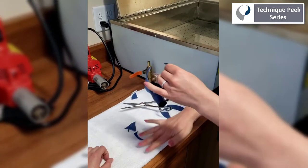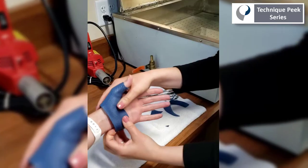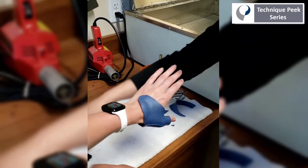Once we've finished rounding the edges, we'll check for the fit. Make sure the wrist is clear, the IP joint of the thumb is free to move, and then we'll add a Velcro strap.